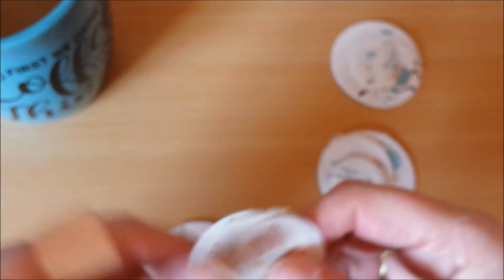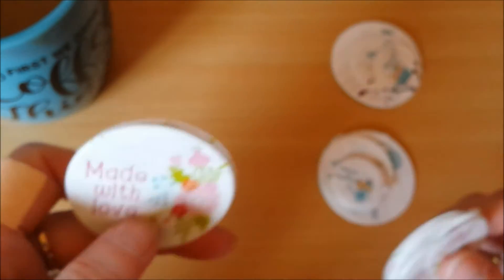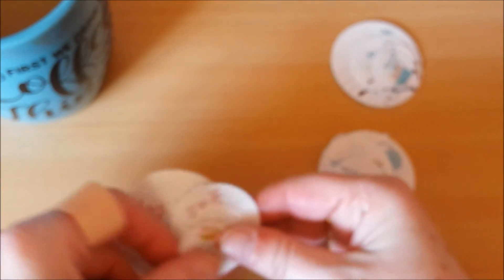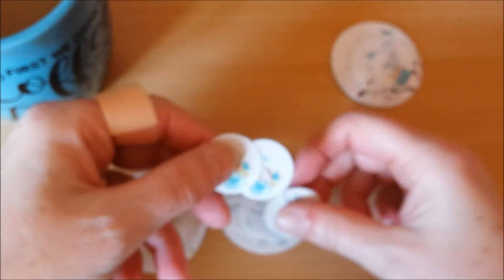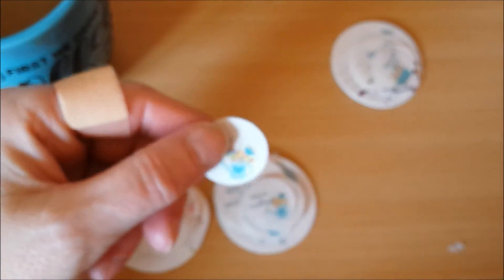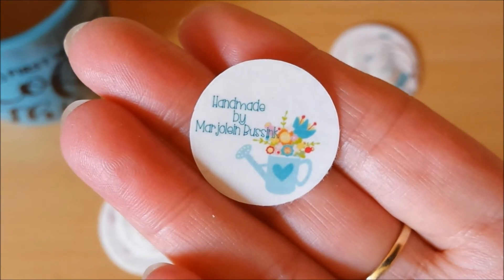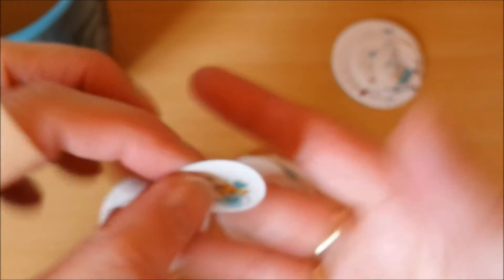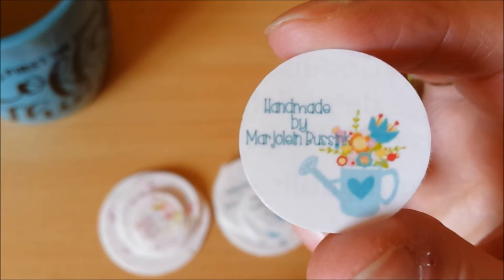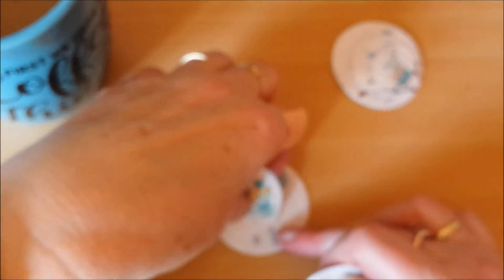I don't have Photoshop or any of those programs that you can make your own designs in, and for the life of me, I cannot draw. So using images that I bought is so much easier. And then I decided I needed something with my name on it, so I came up with 'Handmade by Marjolein Lambessink.' And this cute little — it has all those cute flowers in there. I did different sizes of that one too: some are an inch, some are a little bigger than an inch, one and a half, and two inches.